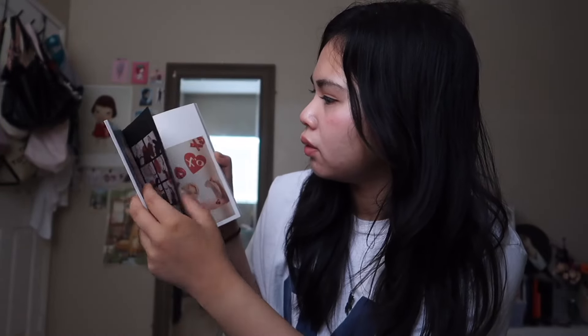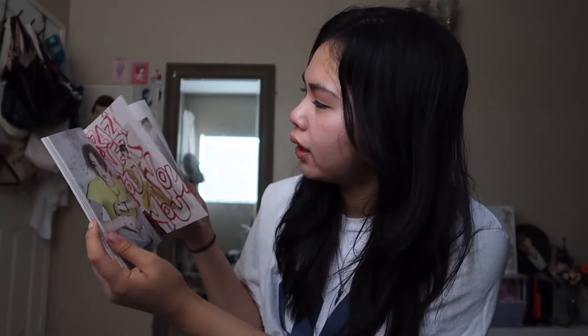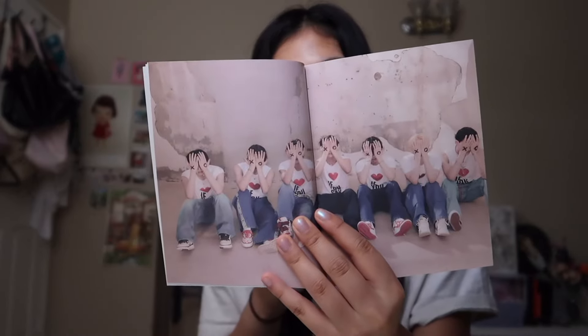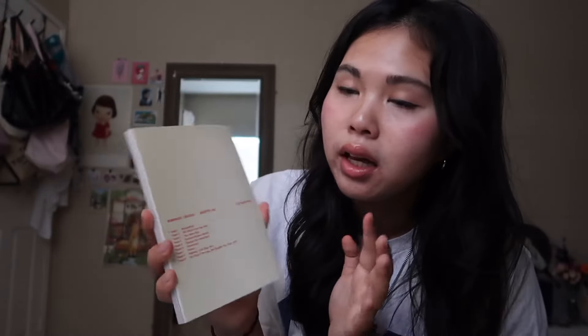Oh my god it looks so good. Sunu looks so good blonde. Oh my god that is so adorable, I love that. These are so cool, I love it. Everybody just looks so good — you best believe I'm gonna make my shirt now. Oh this is so freaking adorable. What are your favorite songs in this album? Currently my favorite right now is 'Highway 1009' and I've been listening to 'Brought the Heat Back' a lot. I love all the songs in here though — go give it a listen.